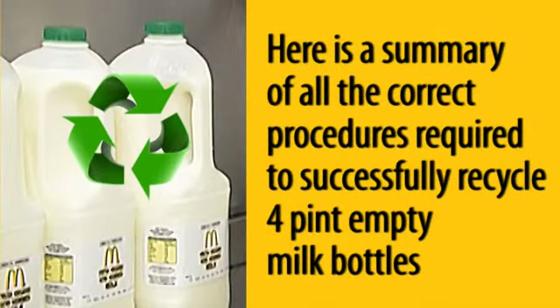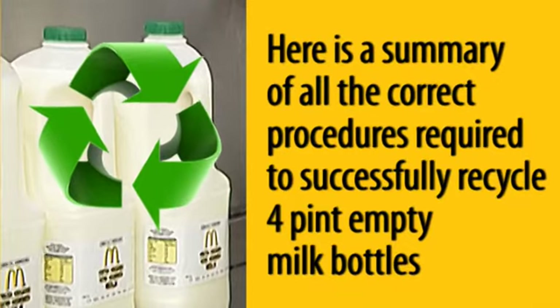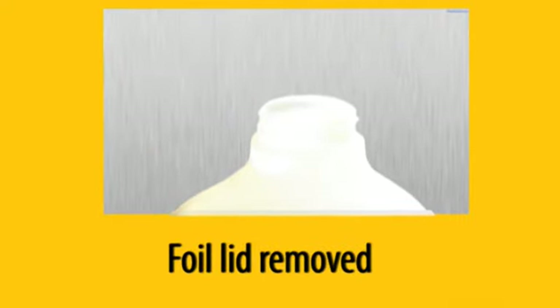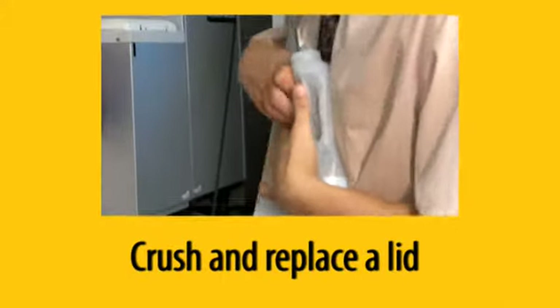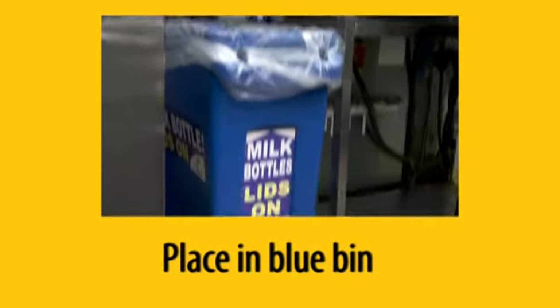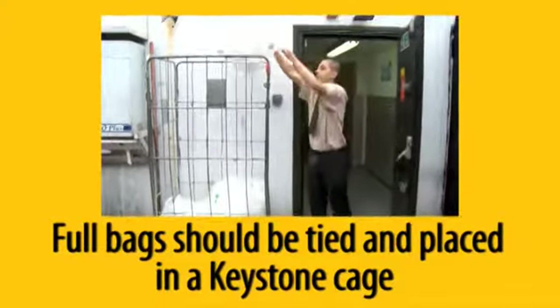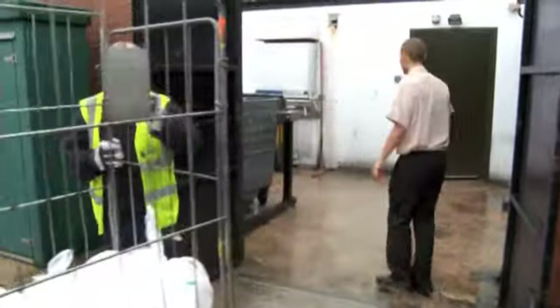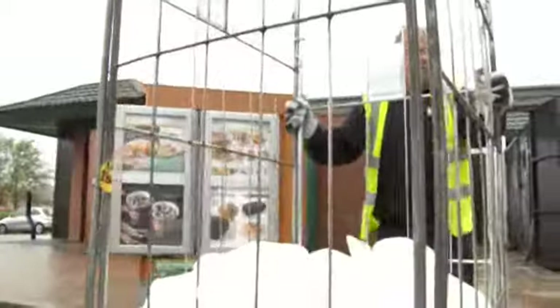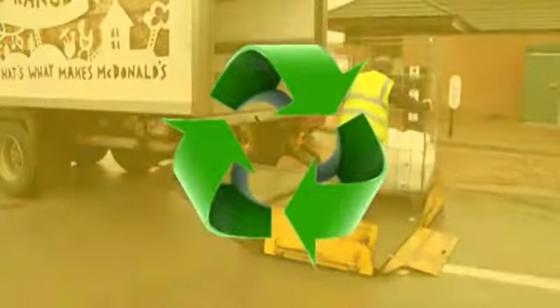Here is a summary of all the correct procedures required to successfully recycle four-pint empty milk bottles. All milk bottles should have the foil lid removed, be crushed and the lid replaced. The milk bottle should then be placed in the blue bin. Full bags should be tied and placed in a keystone cage. Keystone will collect milk bottles on all deliveries. Any issues or questions should be directed through Keystone Customer Services. It is our responsibility to help protect the environment.